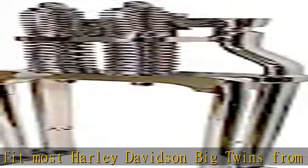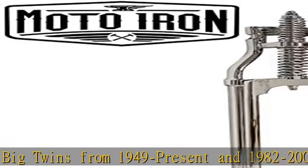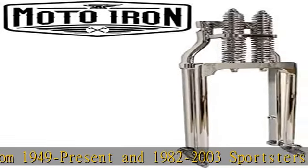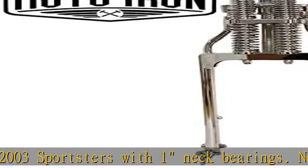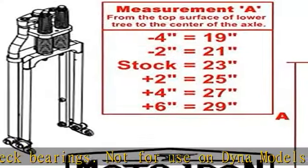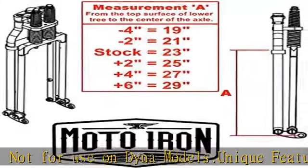Not for use on Dyna models. Unique features include heavy duty one-piece forged rear legs, 1 inch diameter front legs for improved durability, precision fit bronze rocker bushings for long life, TIG welded construction. Includes 3/4-inch axle and spacers for 1984 to 1999 Harley wide glide wheels.